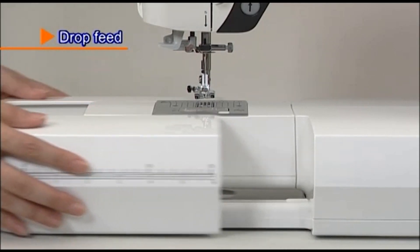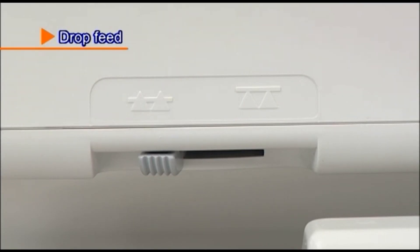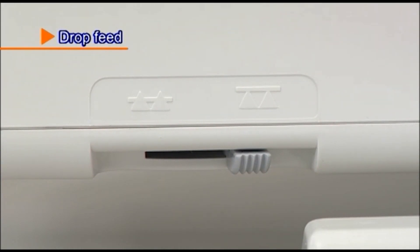For free motion sewing or attaching buttons, remove the auxiliary bed and move the drop feed knob to the right side to lower the feed dog.